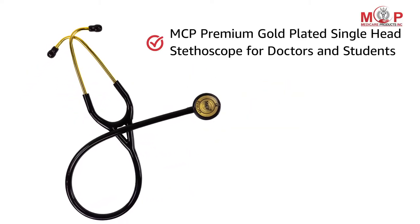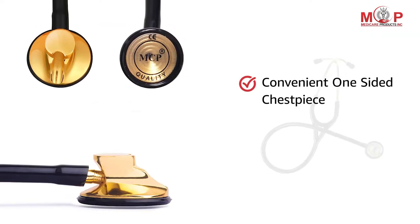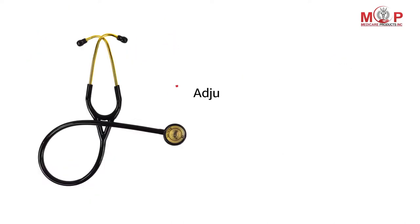Presenting MCP Premium Gold Plated Single Head Stethoscope for doctors and students. This stethoscope has a classy and stylish design with a convenient one-sided chest piece.